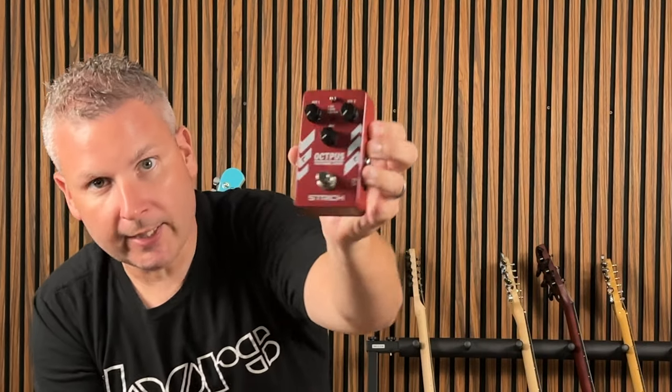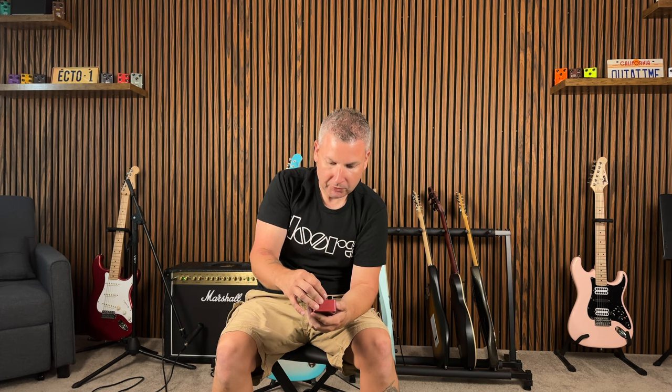So today we're looking at the Octopus. It has three knobs — Octave One, Octave Two, and a Dry mix — and then a top, bottom, or both toggle switch.